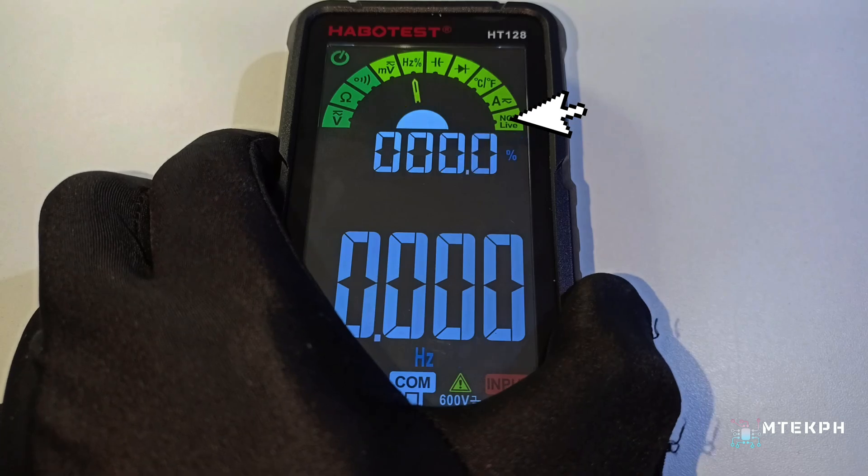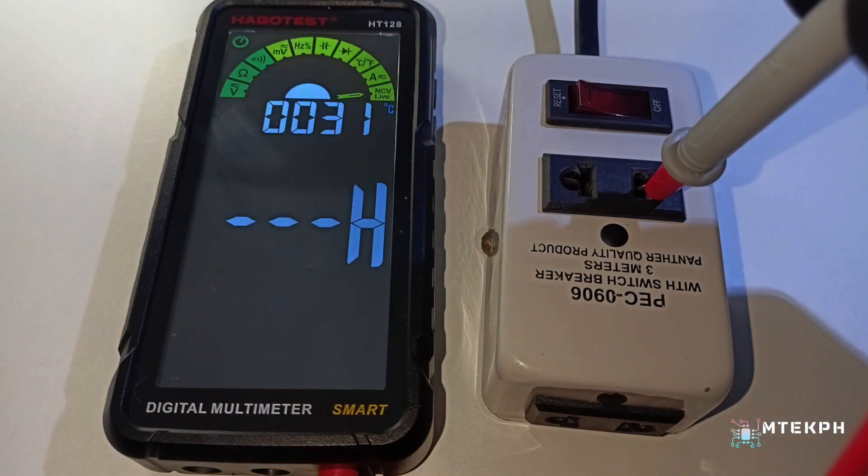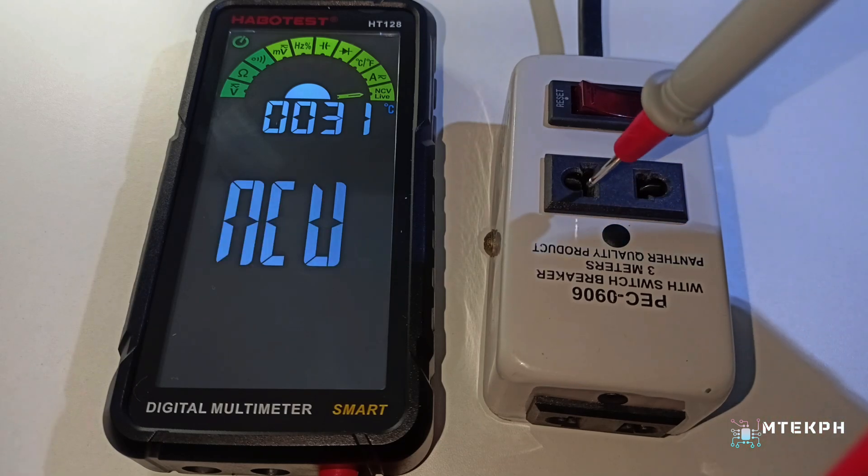You can switch to live mode by pressing the function button and checking the live current with the red probe to see which one is live or neutral, which is a cool feature.